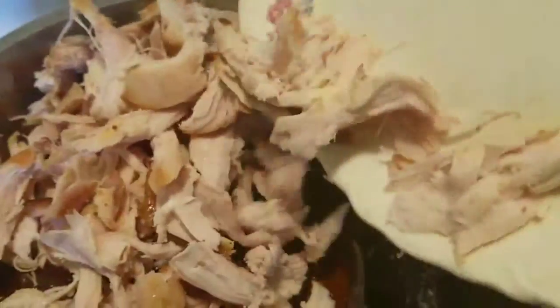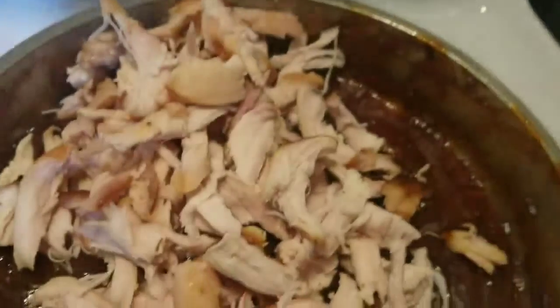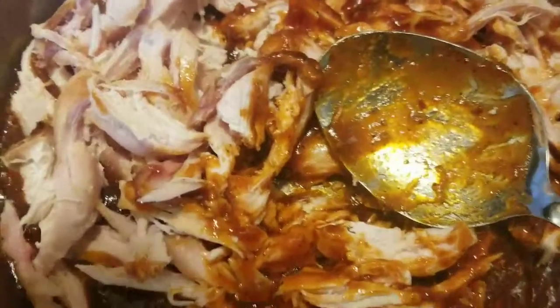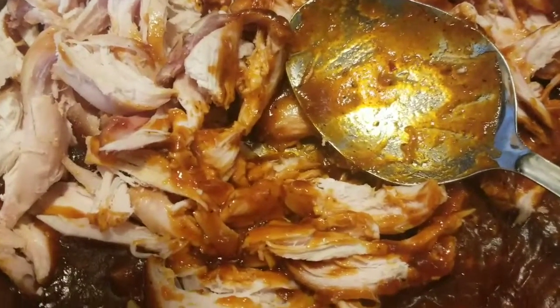I took all the chicken meat off the bone and we're just going to slide it into our barbecue sauce. I used three smoked chicken breasts — you can use dark meat too. We're going to mix this together, and I also took a cup of the barbecue sauce and put it to the side, and I'll show you why in a little bit.